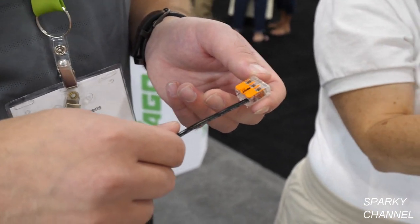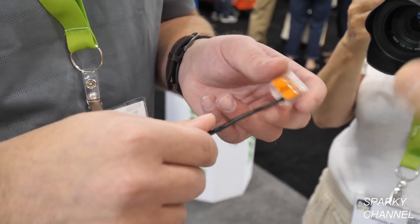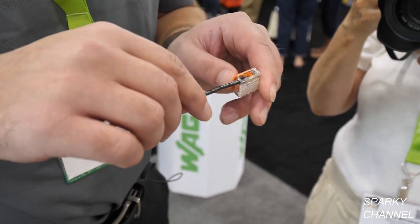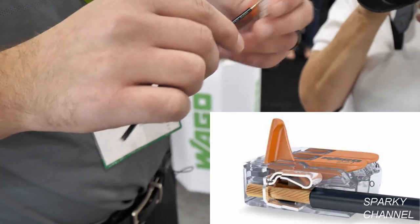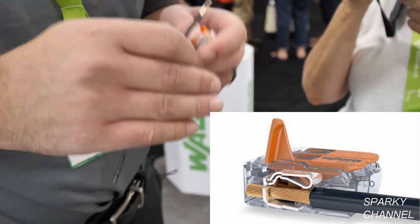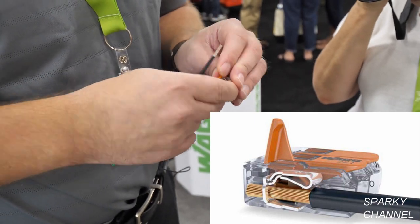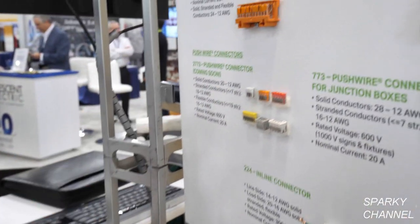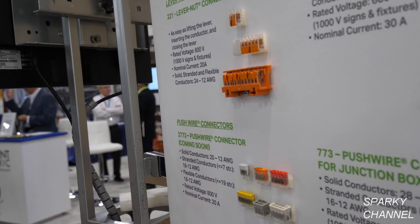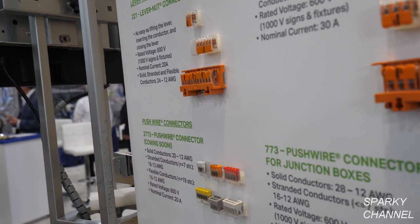Some viewers feel it's not as strong a connection because it's just like a backstab on a receptacle. It's really different — it's all because of the cage clamp technology in this connector that makes it so secure. That's in the 10-gauge and in this one as well. It's totally different from backstabbing on a receptacle, because that's just a little spring. This is a cage clamp — that's a clamp.